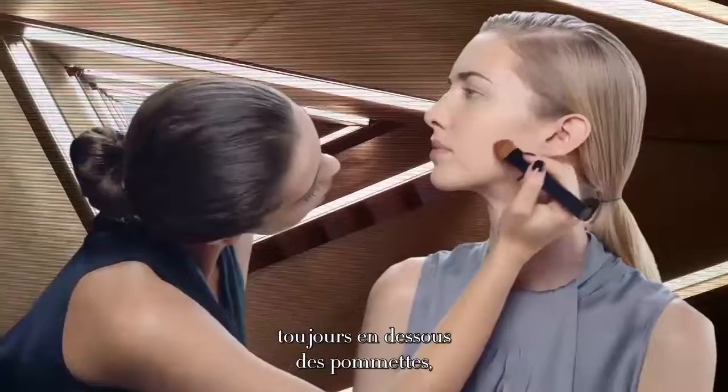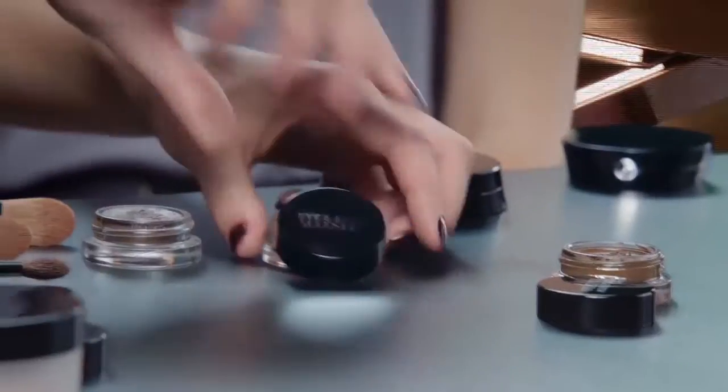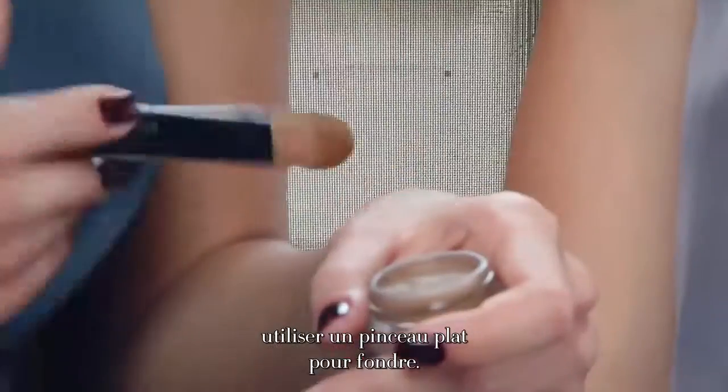Always under the cheekbones. Use the flat end to blend.